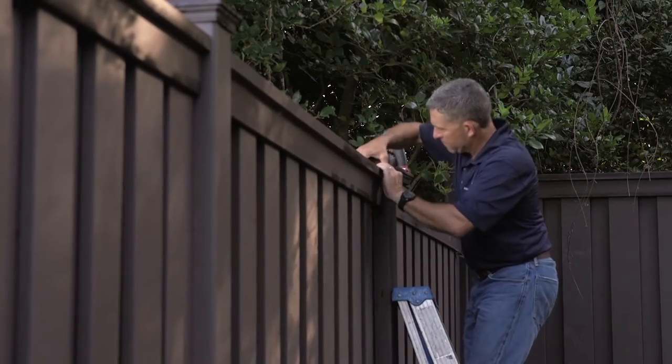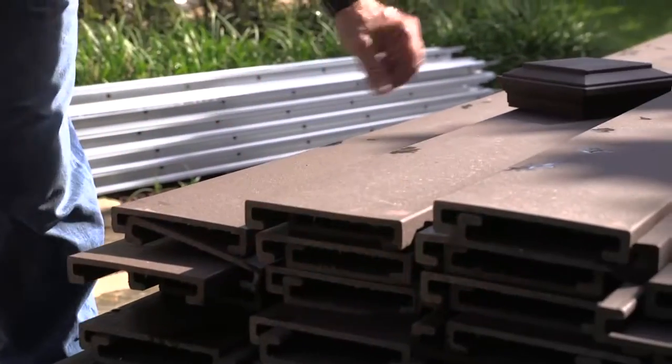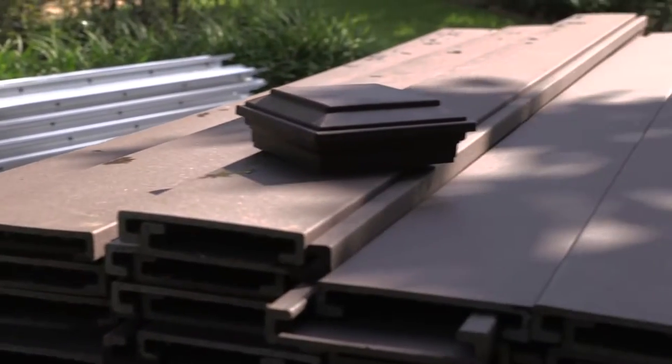I actually got started in the fencing business in 1992 after Hurricane Andrew, helping my father and a couple of friends with fences. I really enjoy working with my hands and looking at a project when it's completed and seeing what we've done and the satisfaction of the customers.